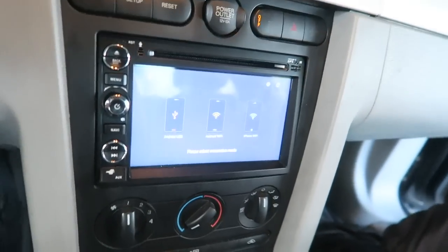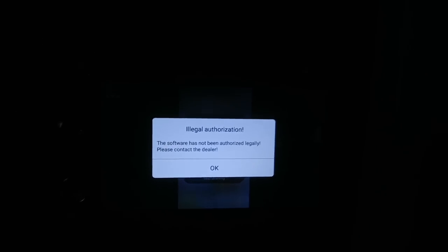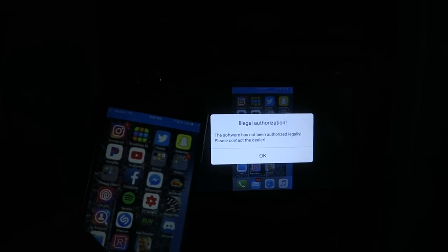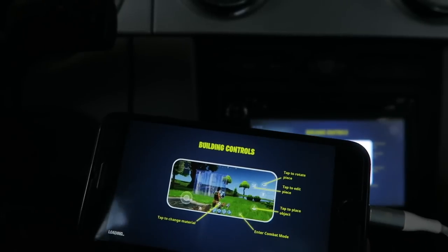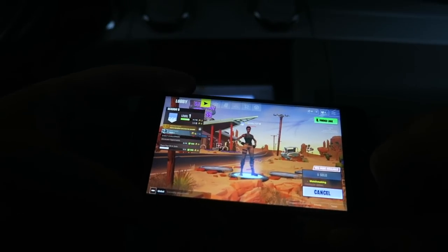I'm trying to hook up screen mirroring on the phone and I keep getting an error message on the screen. However, my phone's feed is showing up in the background — watch, you can see it's still there. I don't know why that message keeps popping up. I think it's because this is an iPhone rather than Android. I know it can work, I just don't feel like going through the whole process.